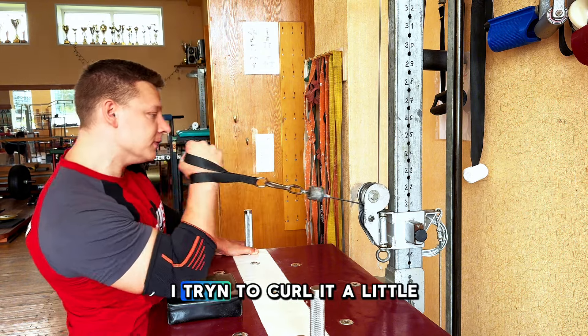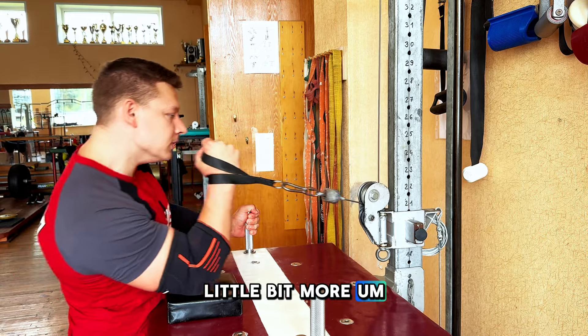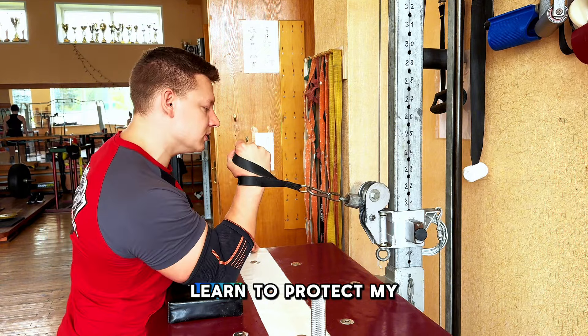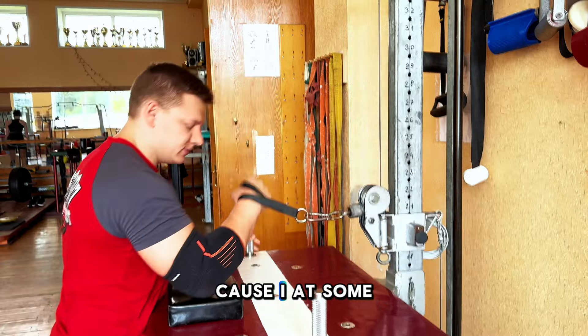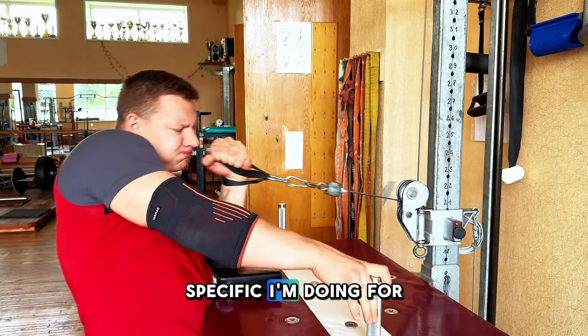At the end, I try to curl and rotate it just a little bit more. This is not for me to practice some kind of top roll — it's for me to learn to protect my pronator a little bit better. Of course, I can still top roll with my right because at some point I was the top roll king. But this is nothing specific I'm doing for Ryan; it's just something I'm doing here.